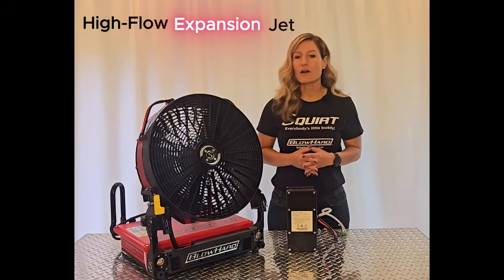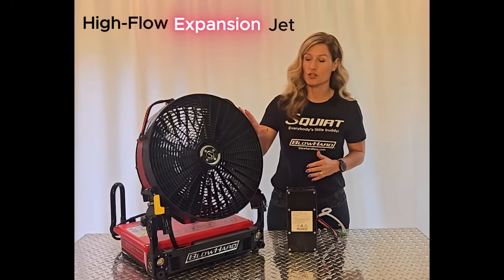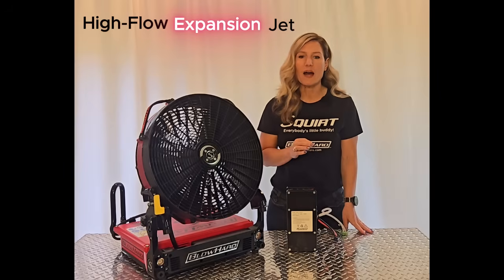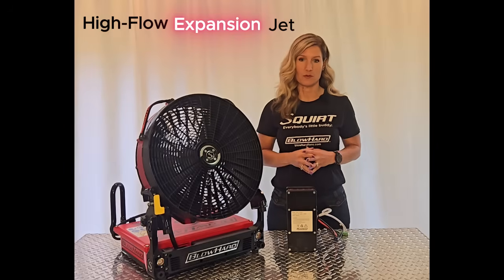It starts out as a powerful jet stream of air, but then expands beyond the size of the shroud as it flows out, to both seal the door and hold the power and pressure and momentum in the airstream to maximize performance.